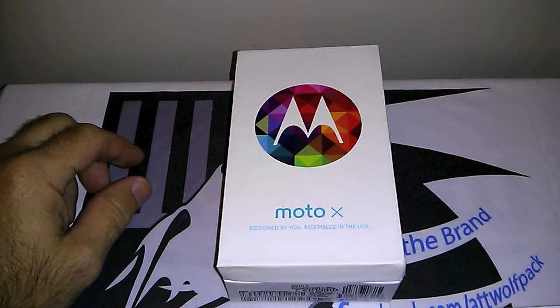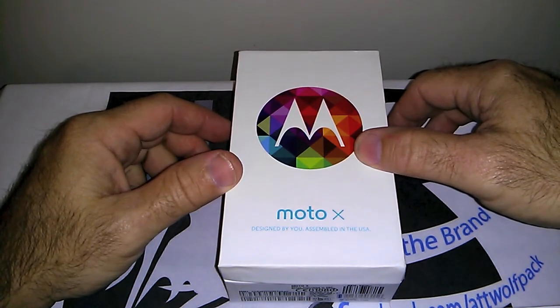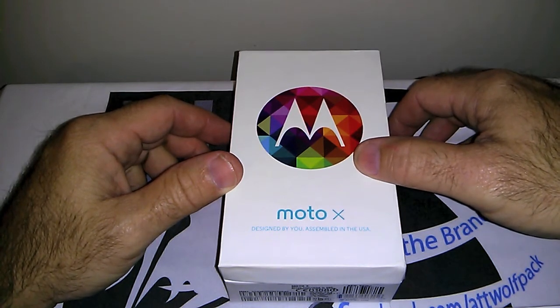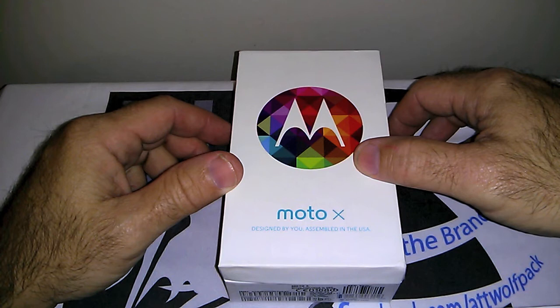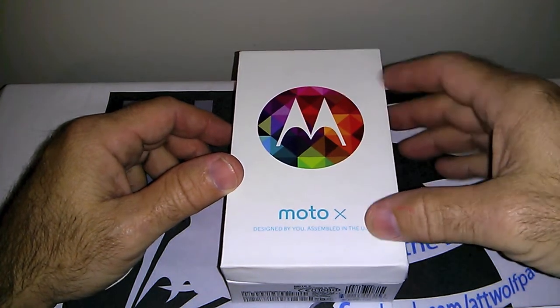Hey everybody, this is Ken coming at you from the AT&T Wolfpack and today we're gonna do a quick walk around and a what's in the box for the AT&T Motorola Moto X.